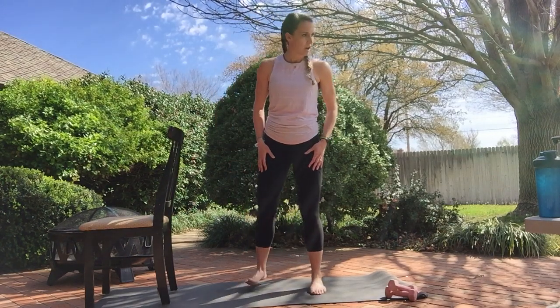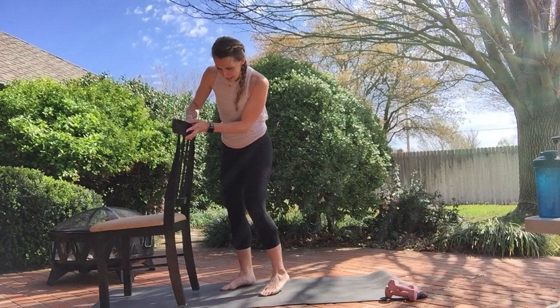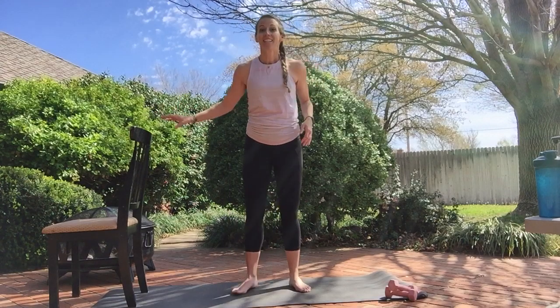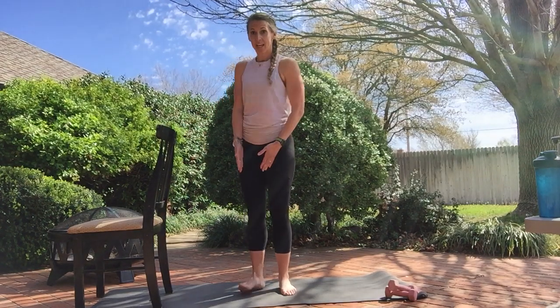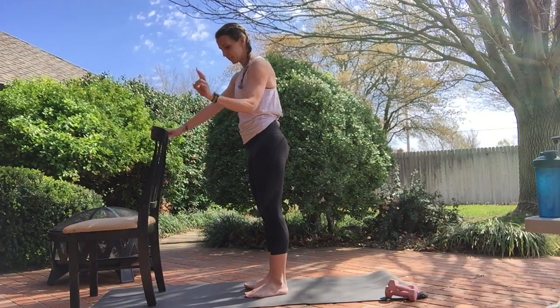Just killed a spider. All right, next move. We're going to face our chair, feet hip-width apart, right underneath the hips. Chest is lifted, booty's going to drop back in a squat. We're going to start slow — two and two. Take it down, down, up, up. You can do it without the chair; the chair's a nice support though.